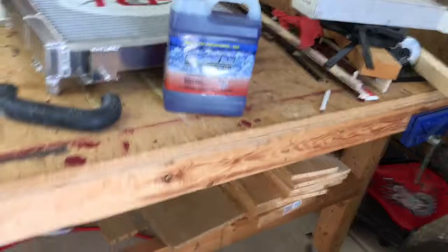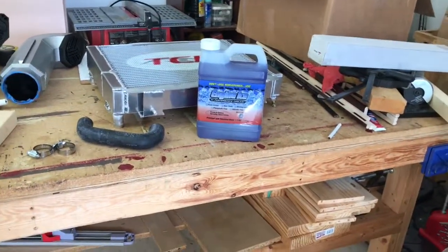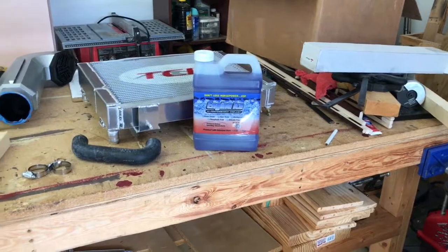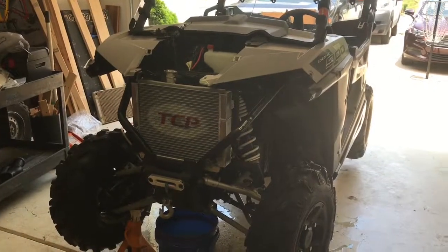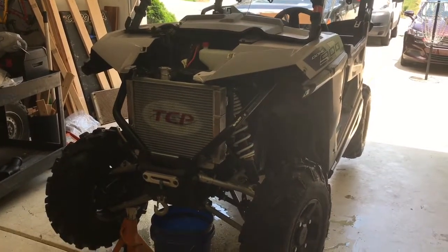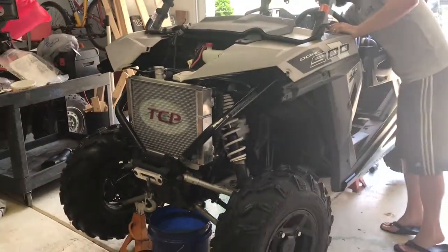Engine Ice might help out somebody having overheating issues who can't afford a new custom radiator. It's not cheap either — about $22 a bottle for a half gallon. This is the 2016 Razor 900 50-inch with the TCP Mudder radiator installed.